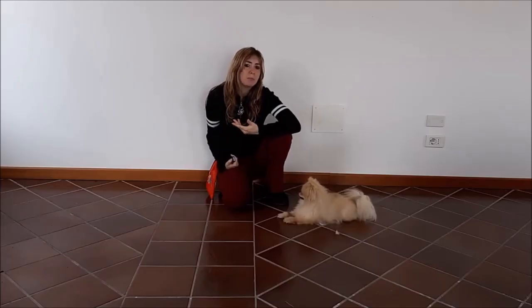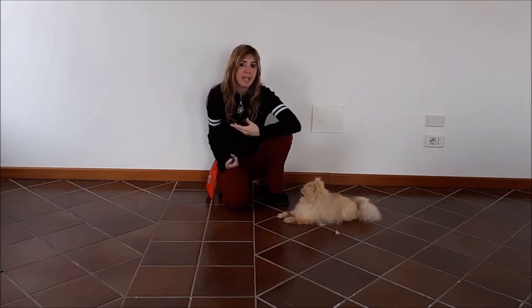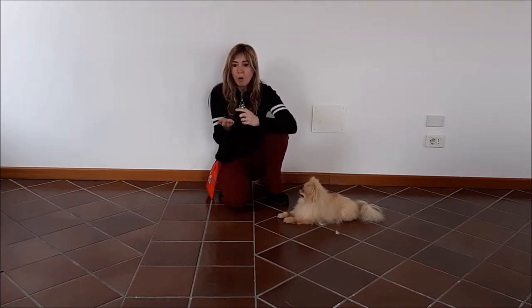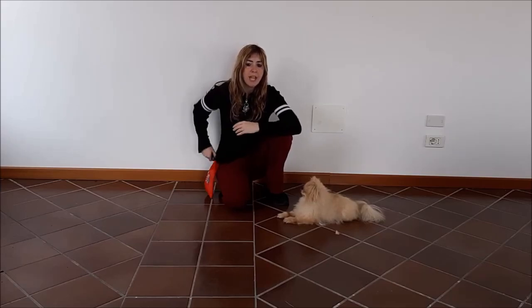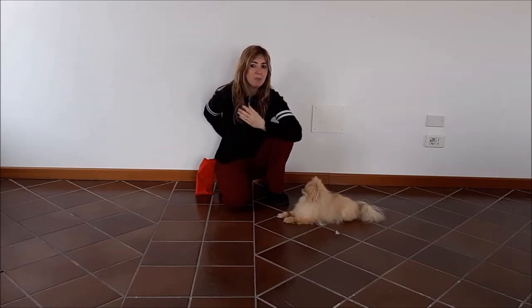Now, we don't always want to be stuck showing the food lure to get our dogs to sit — that's not very practical. On top of that, we risk that our dogs become over-dependent on its sight. So how do we fade the food lure? Basically, we start by holding in our other hand our clicker and our treats, and then we use our empty hands to guide our dogs into the position. We'll use the same hand movement as before, but we'll be empty handed.